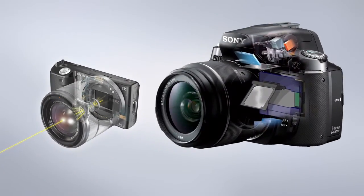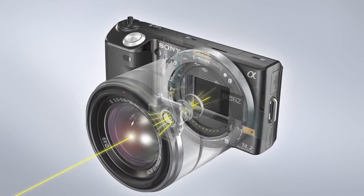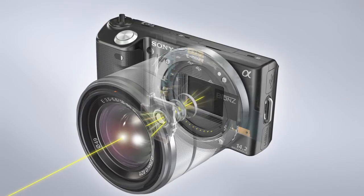With a traditional DSLR, the light passes through the lens, is reflected by a mirror, up and through a pentaprism to the viewfinder. The e-mount cameras have eliminated the mirror box and the viewfinder optics, which allows them to be compact and lightweight.